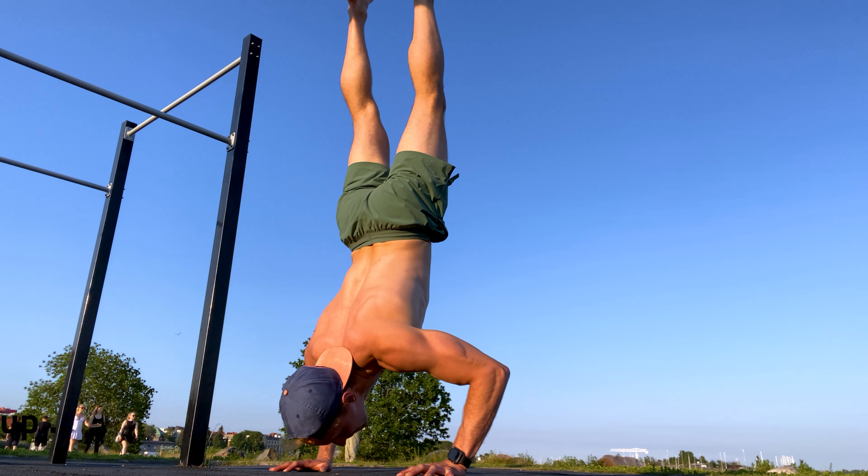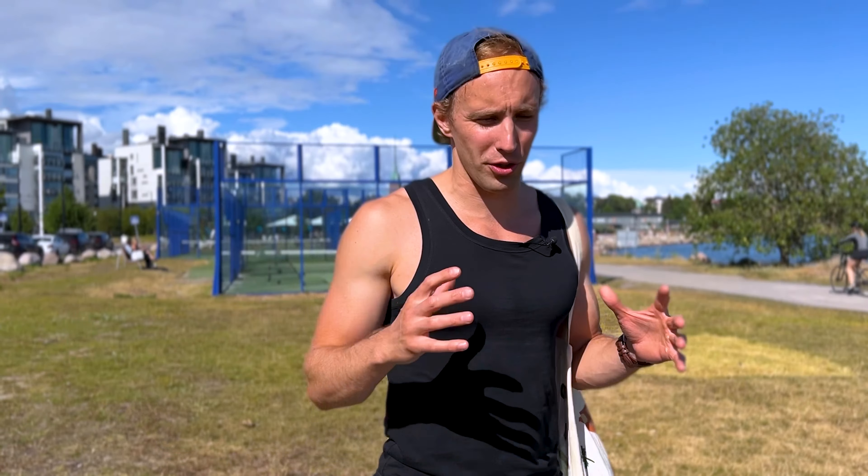We're here on day nine of the handstand push-up challenge in 30 days. We're going to look at some tips you can also use in order to achieve the handstands, get a stronger upper back, as well as achieve the handstand push-ups. Let's go!